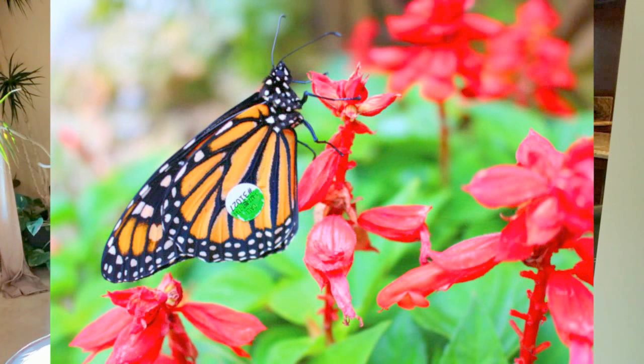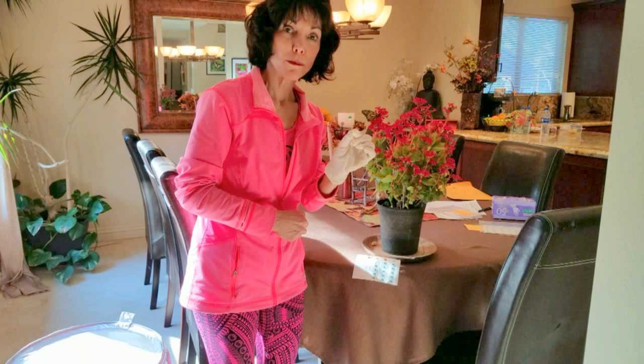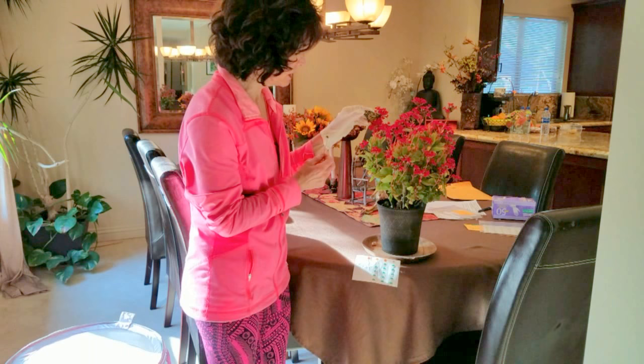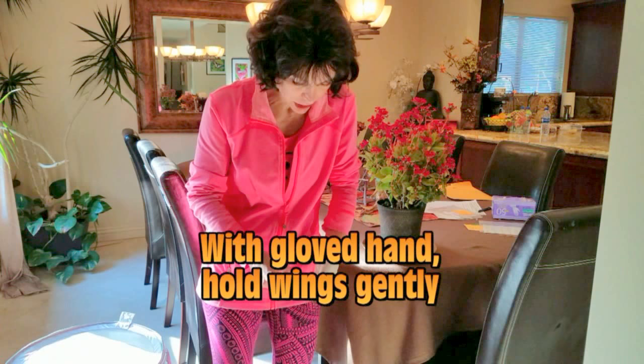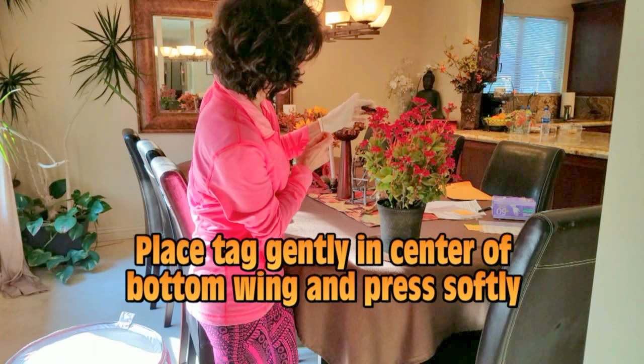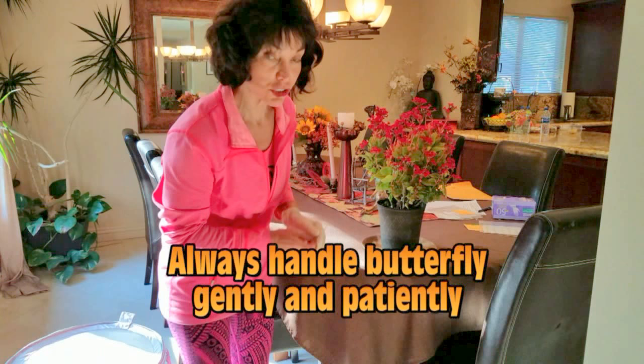We're going to put it right here on that wing. It won't hurt her. We'll do it gently but firmly. First, we want to get it off of the paper, put it on a toothpick to make it easier to put on her safely and softly. Then I'm going to hold her wings very gently. She doesn't particularly like it. I'm going to place it right here. And she's done. And she's tagged. And she's fine.